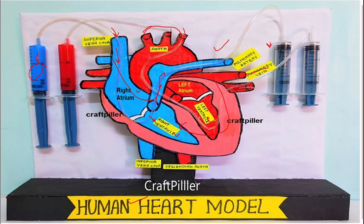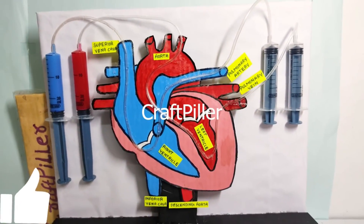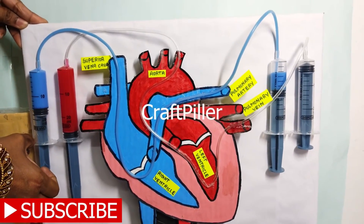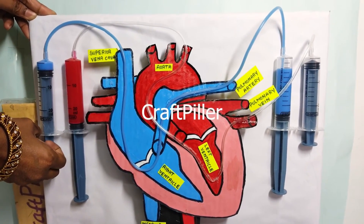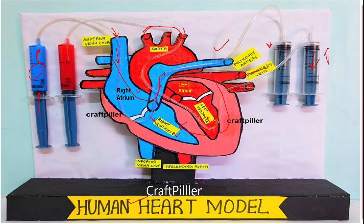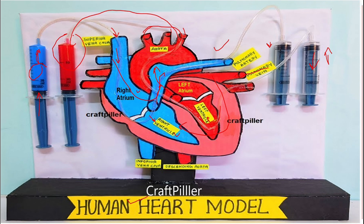The blood shown in blue color, which is deoxygenated, gets pumped to the right atrium, then goes to the right ventricle, then it sends to the pulmonary artery for purifying via the lungs. From the lungs it comes back through the pulmonary veins as purified oxygenated blood, and this oxygenated blood then goes to the aorta, which pumps it to the different parts of the body.